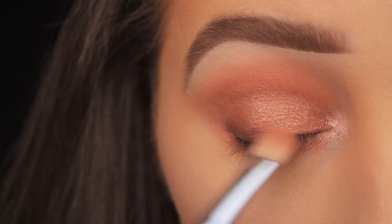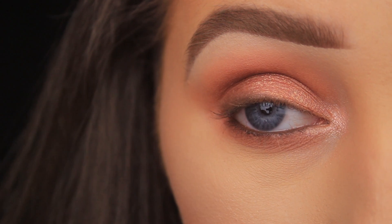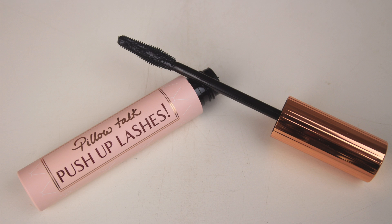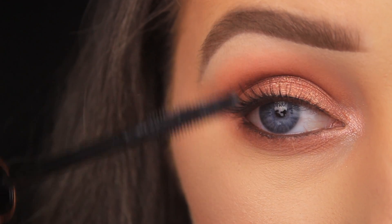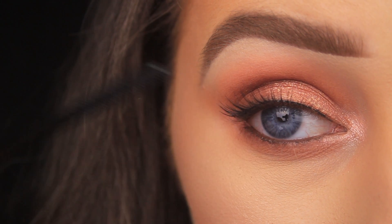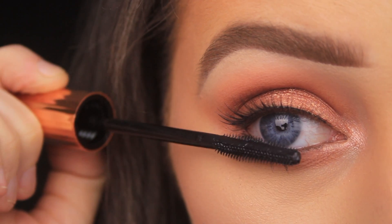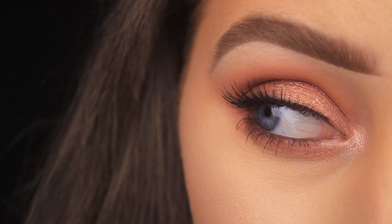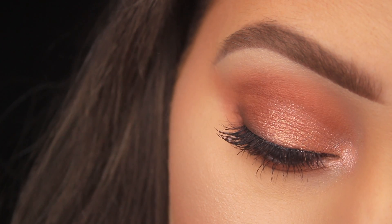I'm applying some lashes — these are the Kiss lashes in the style Shy, from the natural lash range. They're optional, of course. I'm also using the Pillow Talk Push-Up Lashes mascara to blend my own lashes in with the false ones and coat the lower lashes. And that's pretty much it! I hope you enjoyed the tutorial, found it helpful, and got some useful information about how the products perform on the eyes. I'll catch you all really soon.